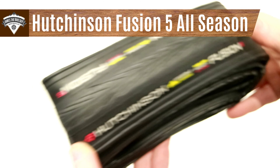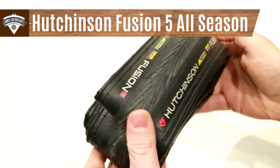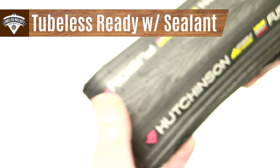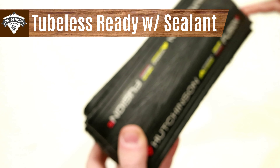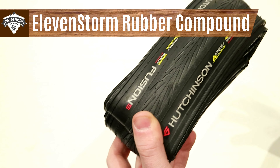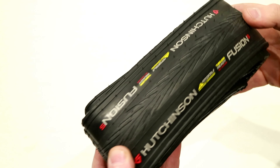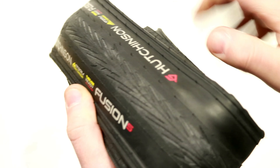Today on This James the Bike Guy, we're taking a look at the Hutchinson Fusion 5 All Season. This is their All Season High Performance Fast Rolling Fusion Tire, set up as a tubeless ready All Season Tire using Hutchinson's own 11 Storm internal compound — a specific rubber compound that allows this tire to be very fast rolling yet still retain excellent durability.